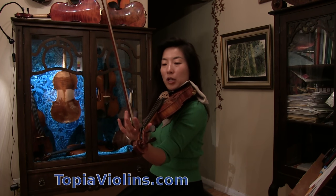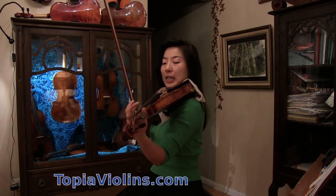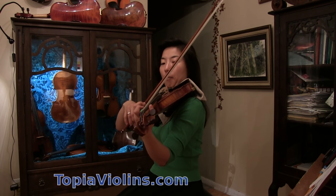Try not to squeeze your index finger too much. All fingers should not be touching anything firmly — you can touch lightly, like feather light. And then do the separate bow first.